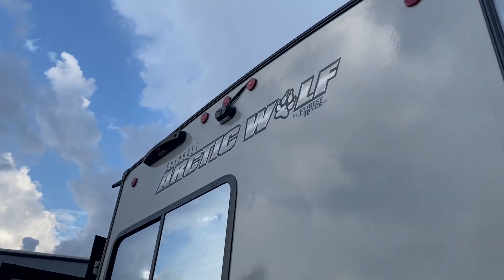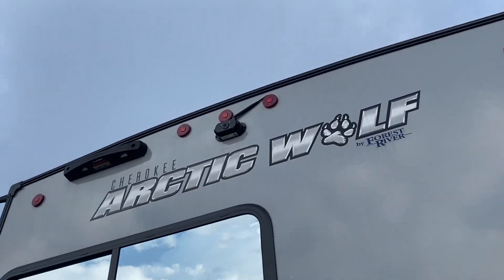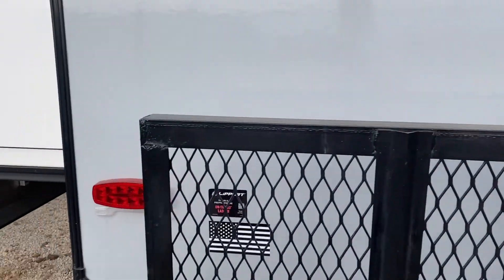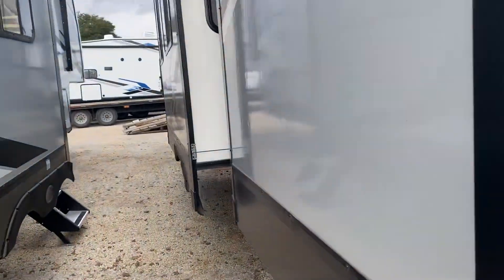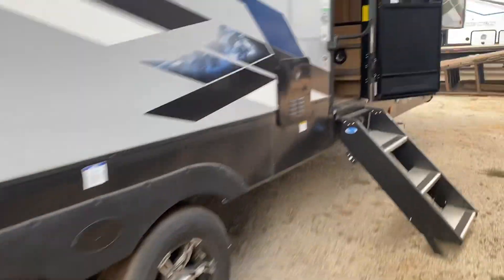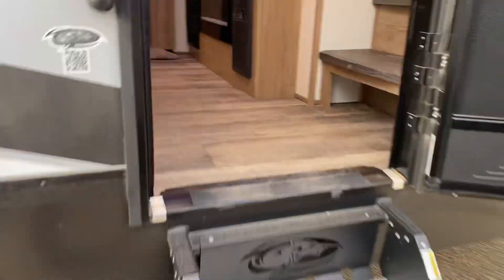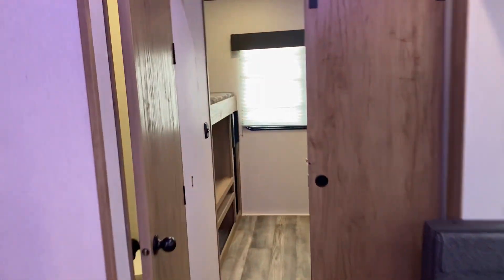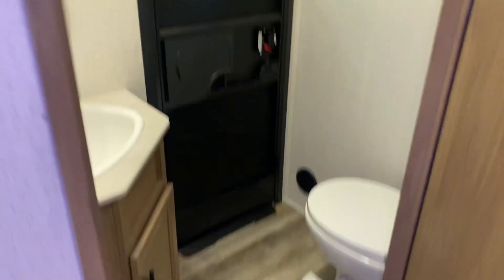These come with a backup camera already installed. There are also a couple of slides and a cargo rack in the back. Now come on the inside — there's the bathroom here.